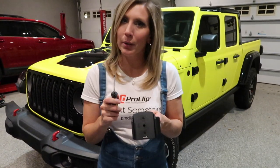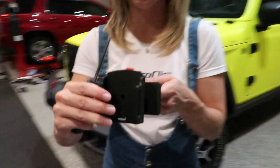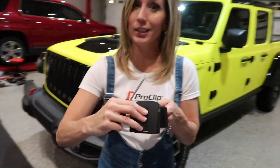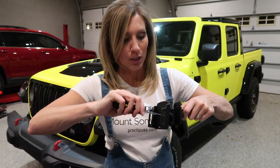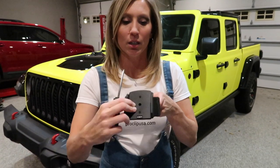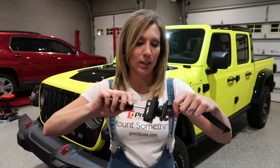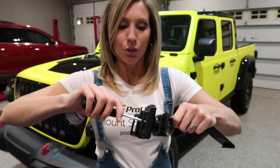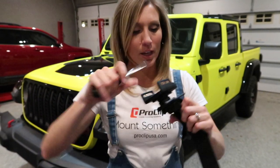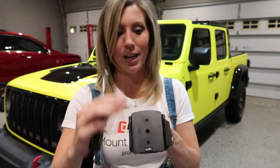The best thing about these ProClip mounts is that you can adjust them — even this ball piece. It swivels your phone up and down, right to left, even on a diagonal, so you can adjust your phone at your desired angle for where it is placed in your Jeep. If you want it to be a looser swivel, just unscrew that screw a little bit and it swivels more freely. If you're off-roading and hitting bumps and need it tight so it stays in place, screw that screw in a little tighter and it stays more stationary.